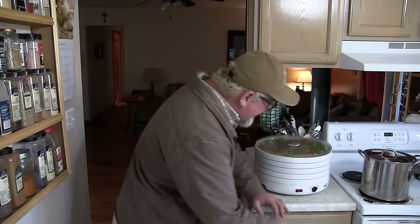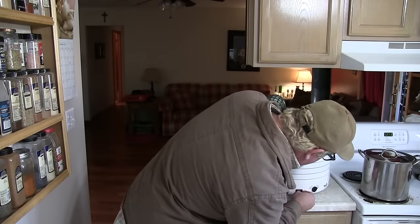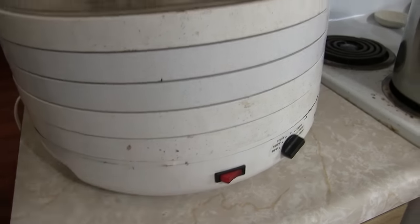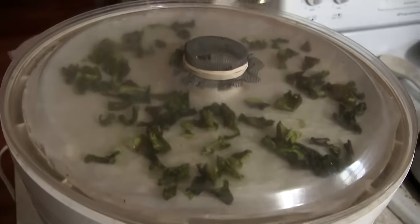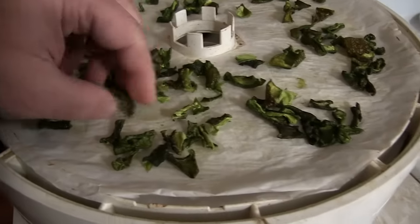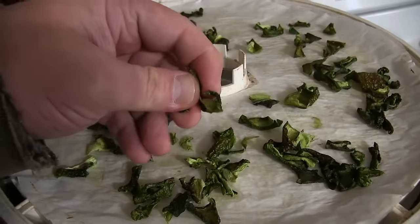Now that we've got our peppers loaded into our dehydrator, we're gonna set it to about 135 degrees and let it go until everything is crispity-crunchity. That took about 16 to 18 hours for us. After a time-lapse, we've waited our time and these peppers are completely dehydrated — make sure they're nice and brittle.